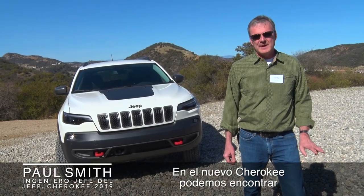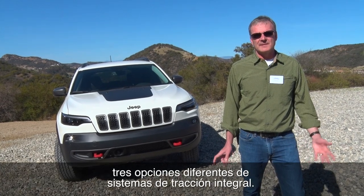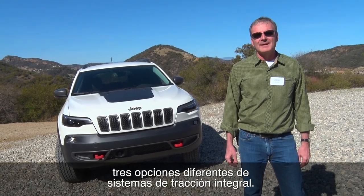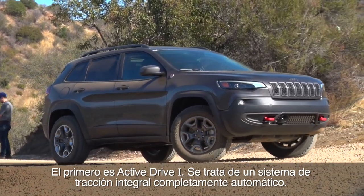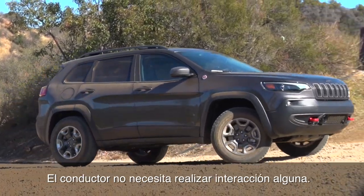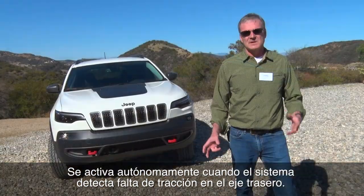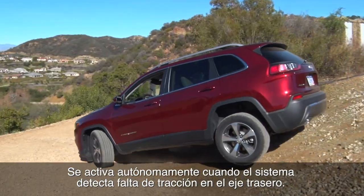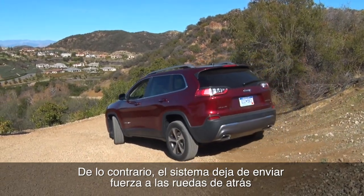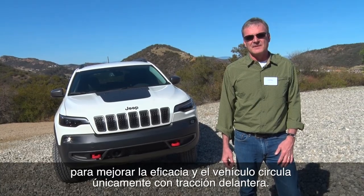In the new Jeep Cherokee we've got three different four-wheel drive systems for different applications throughout the model line. The first one is called ActiveDrive1. It's a fully automatic four-wheel drive system — the customer doesn't have to do any interaction whatsoever. It just goes into four-wheel drive when it needs it. If there's slippage detected on the rear axle, otherwise it disconnects to improve the efficiency of the overall vehicle and drives the front wheels.